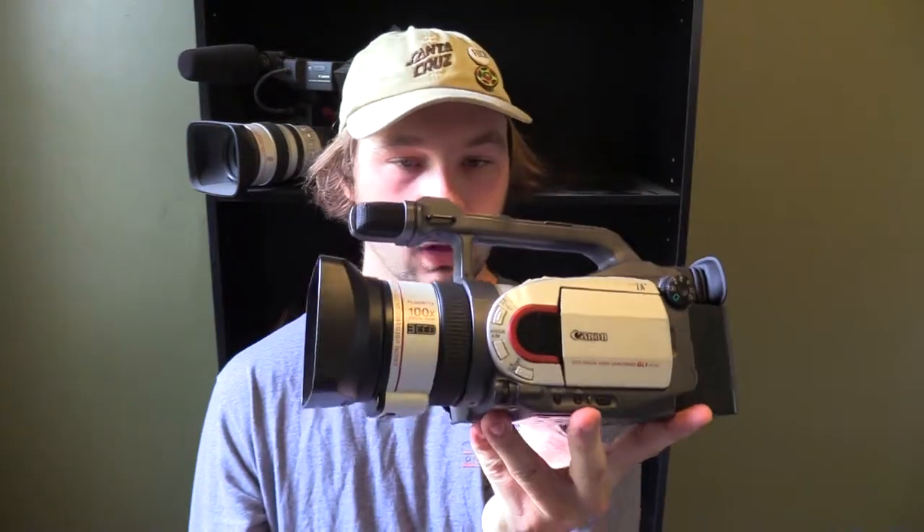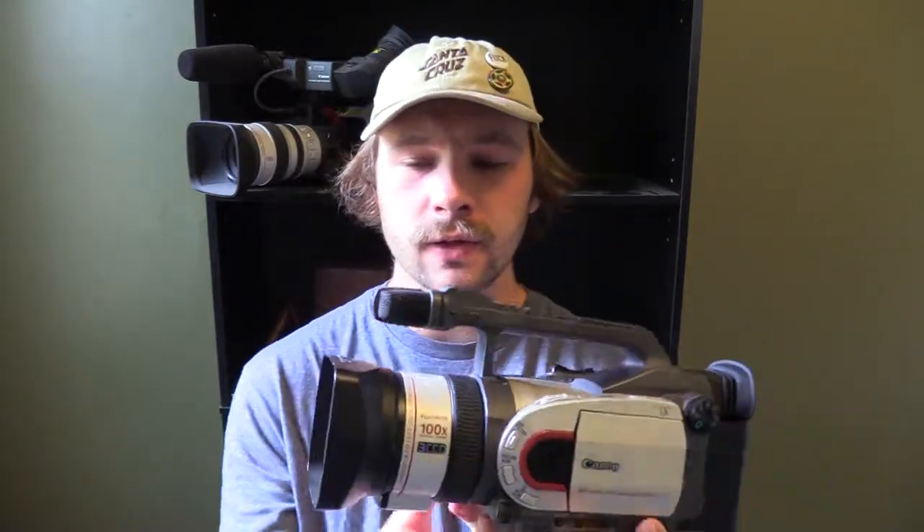We're gonna go over a few of the specs on the outside of the camera. So we'll take this lens cover off here — well, not lens hood, it's lens cover. Anyway, I don't mind this lens hood.